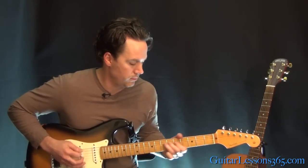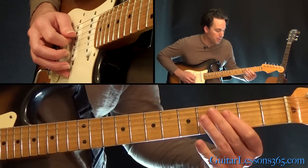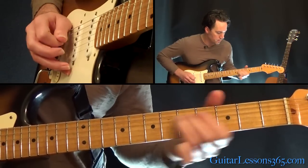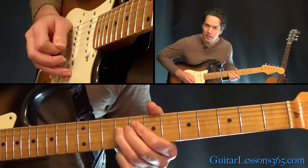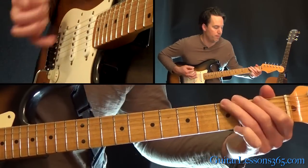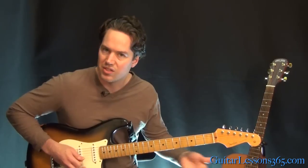Then we have this little lick. We're going to slide from 3 to 5, then pick 5 twice. Then 4 times, pick the 3rd fret on the D string. Then slide 5 to 7, and pick that 7 two more times. Then jump over to the 7th fret on the G string, slide up to 9, and then pick 9 once. Then he goes back — same little lick that he does at the end of it.